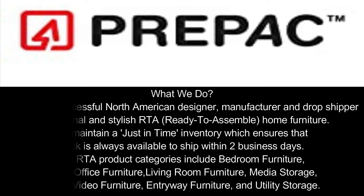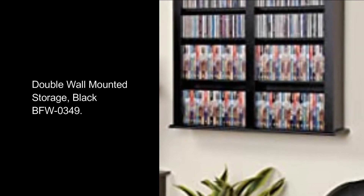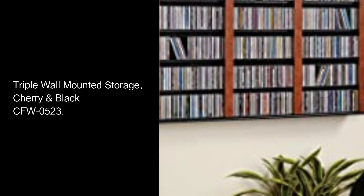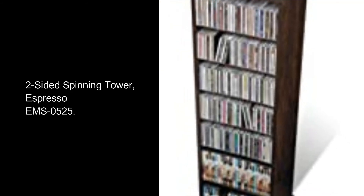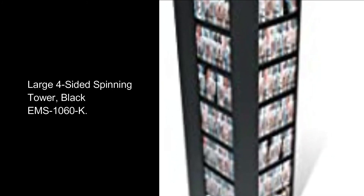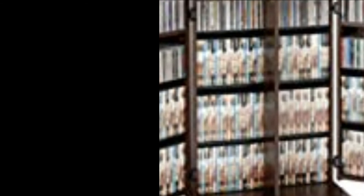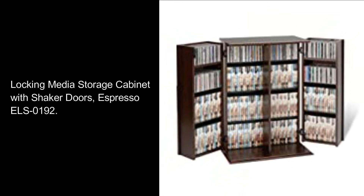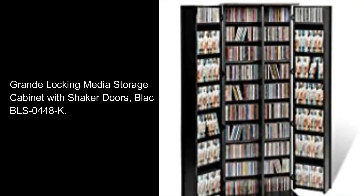RTA product categories include bedroom furniture, home office furniture, living room furniture, media storage, audio video furniture, entryway furniture, and utility storage. Featured products include double wall mounted storage black VFW0349, triple wall mounted storage cherry black CFW0523, two-sided spinning tower espresso EMS-0525, large four-sided spinning tower black EMS-1060K, and locking media storage cabinet with shaker doors espresso LS-0192.